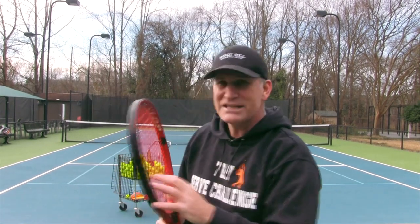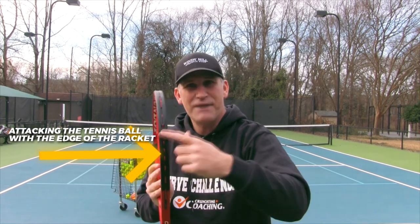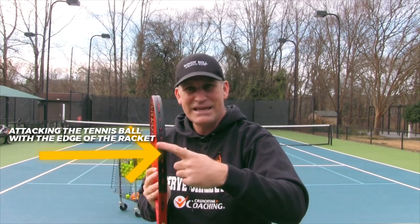If you watch the pros serve, it almost looks impossible that they're not going to hit the ball — but then they end up hitting it. So now we're going to do exercises to get comfortable attacking the tennis ball with the edge of the racket. That's going to be the key to success.